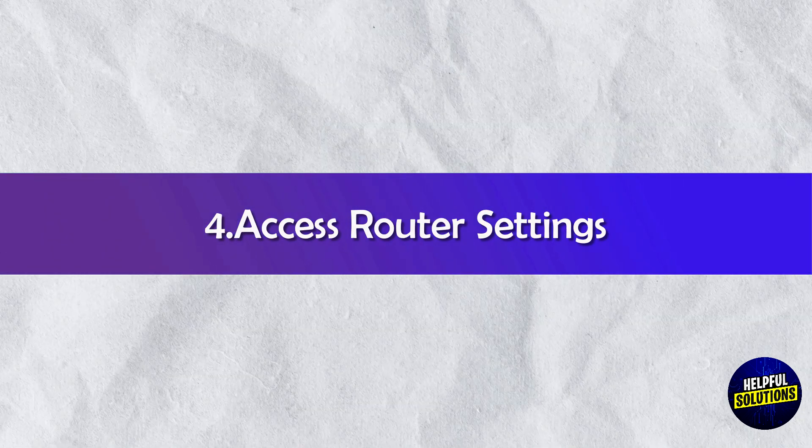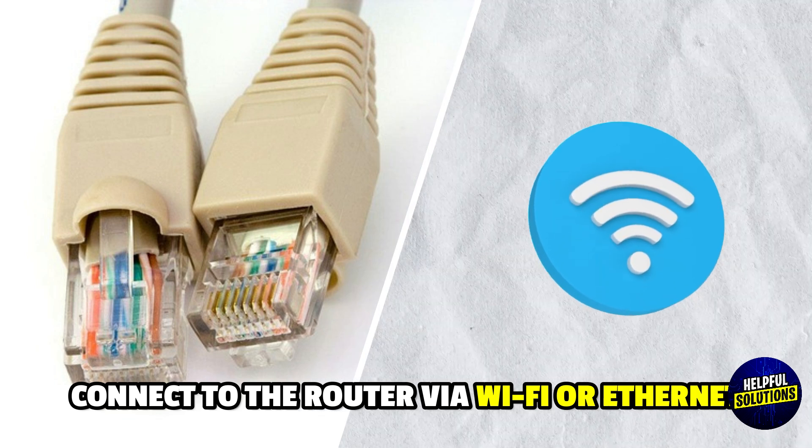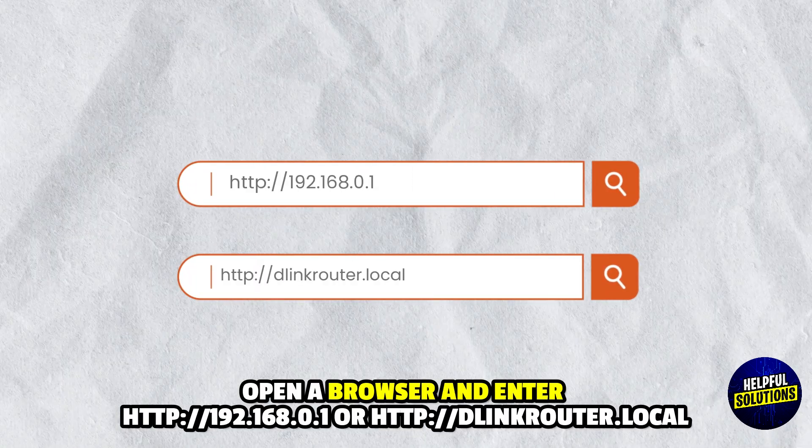4. Access Router Settings: Connect to the router via Wi-Fi or Ethernet, open a browser and enter the router's IP address.